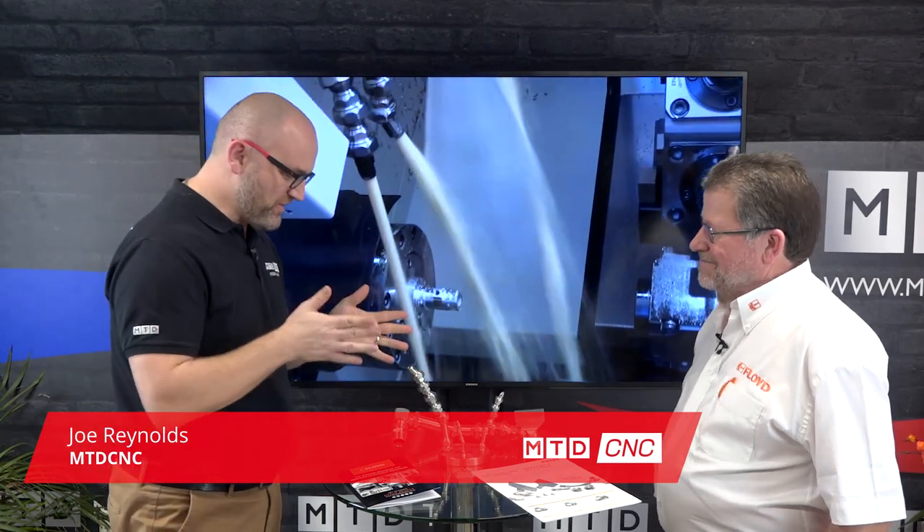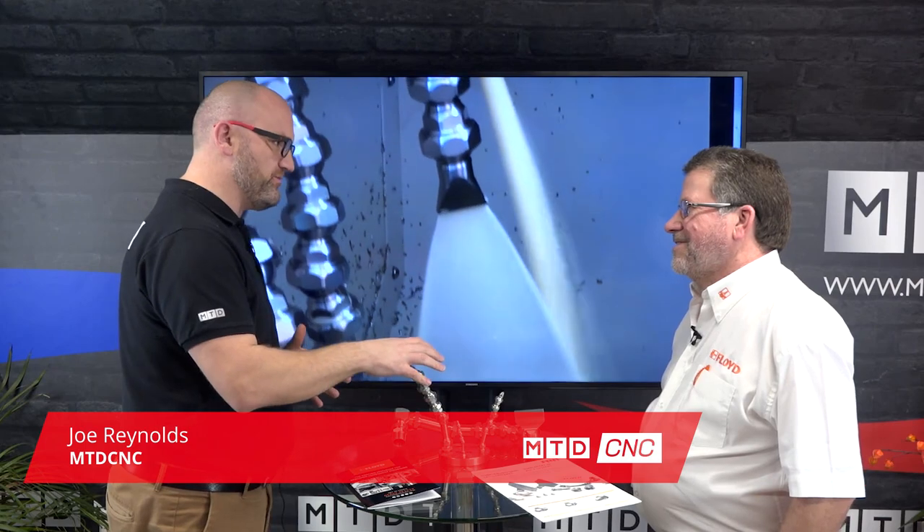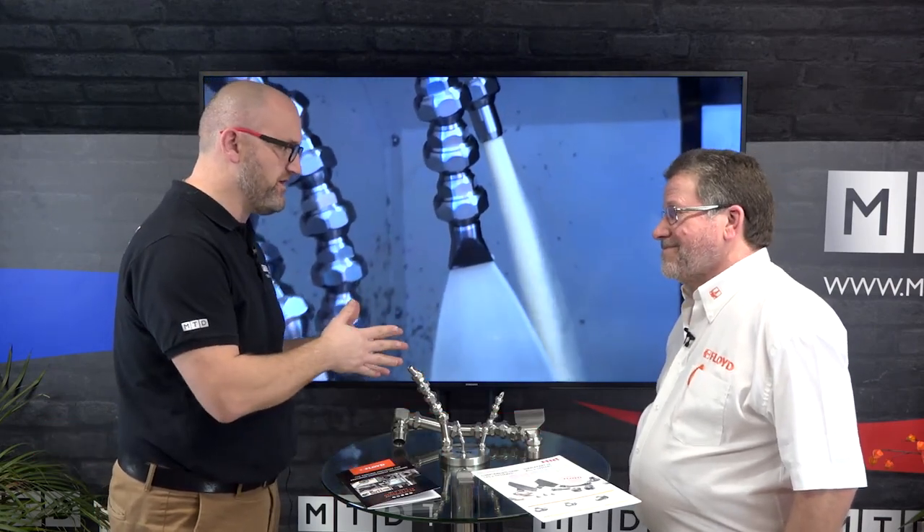In this short video, Richard Floyd of Floyd Automatic is going to make your life just a little bit easier. Richard, I think we know what they are just by looking at them, but maybe you can fill us in a bit more on why you would buy this product, which is presumably premium over the plastic variant.